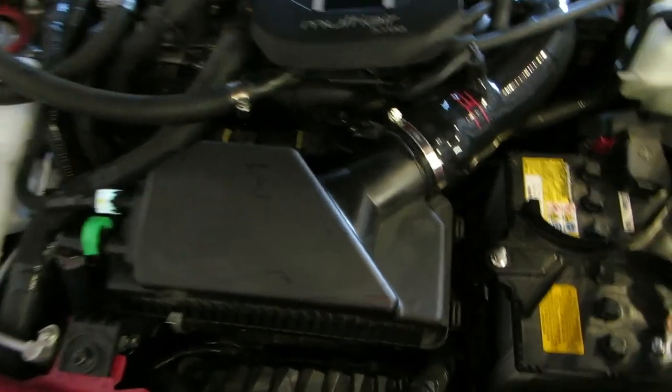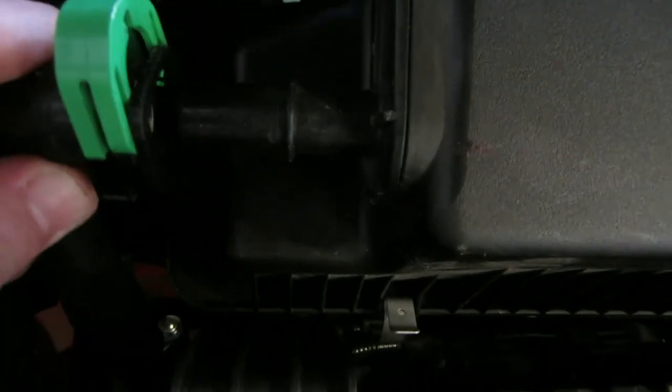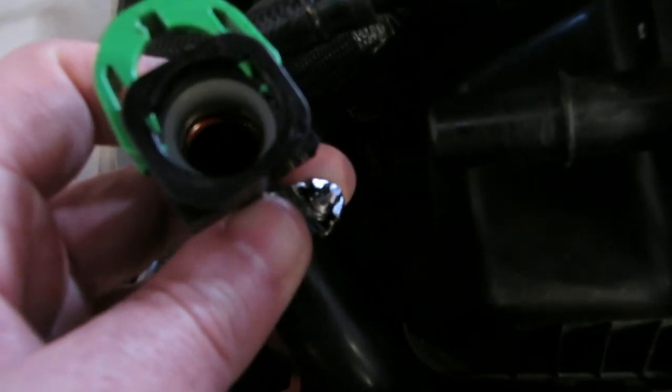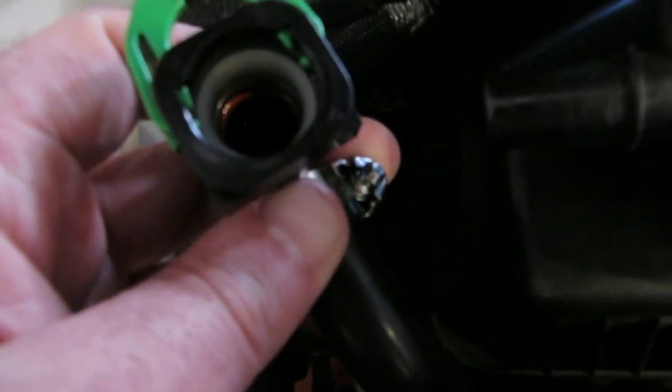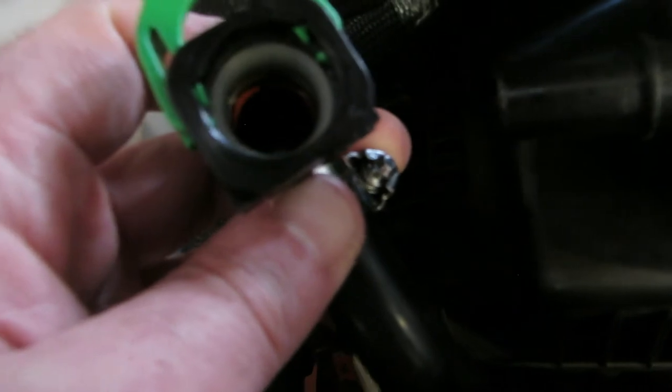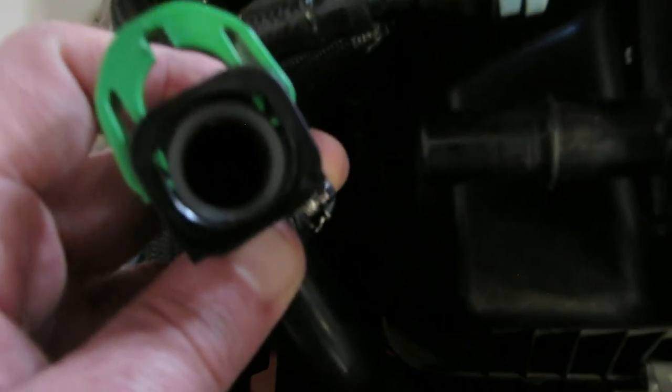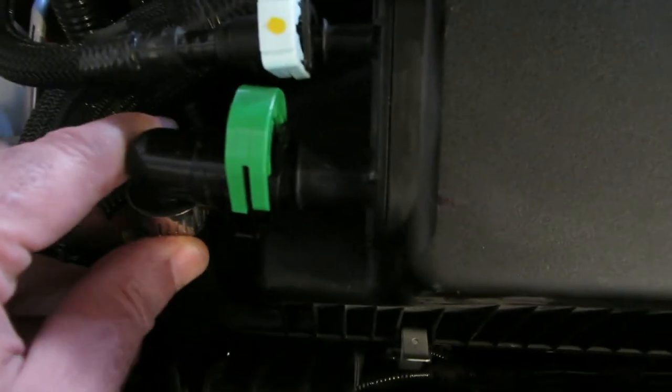If you have a stock intake or a V1, the connectors connect directly to the airbox here. Inside of the lip, you should see two green tabs — there by the gray portion that helps seal it. Those two green tabs should be on the inside, and if they're not, this thing will never work. Just like with the V4 type intake, with the stock box, these shove straight on and go pretty far, then you push the clip down to lock them in.